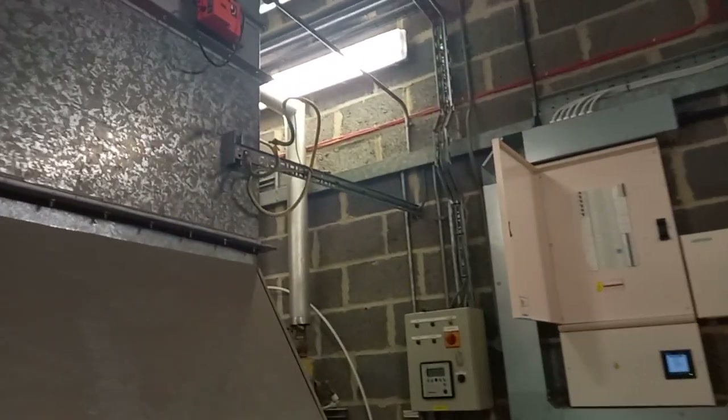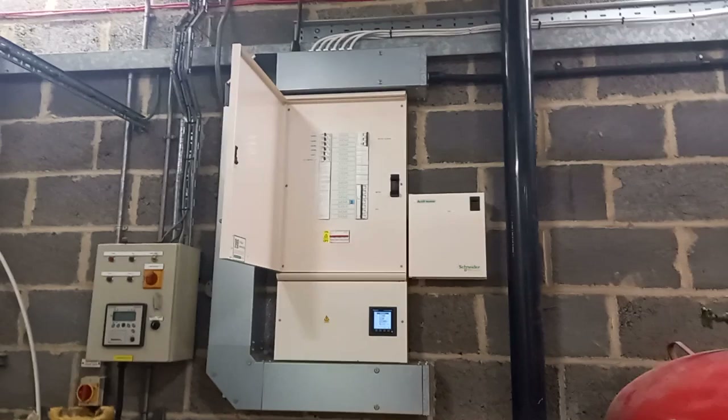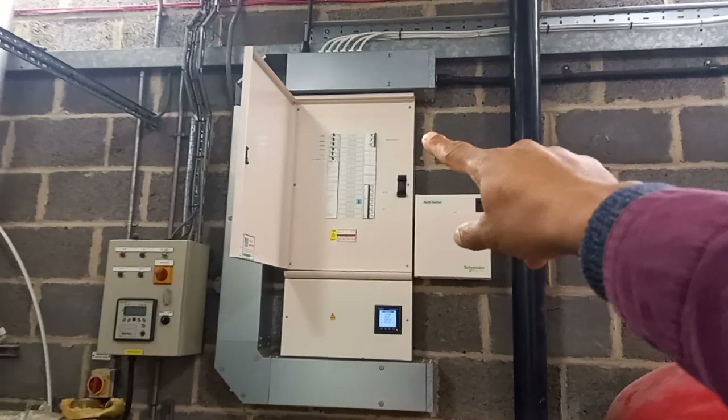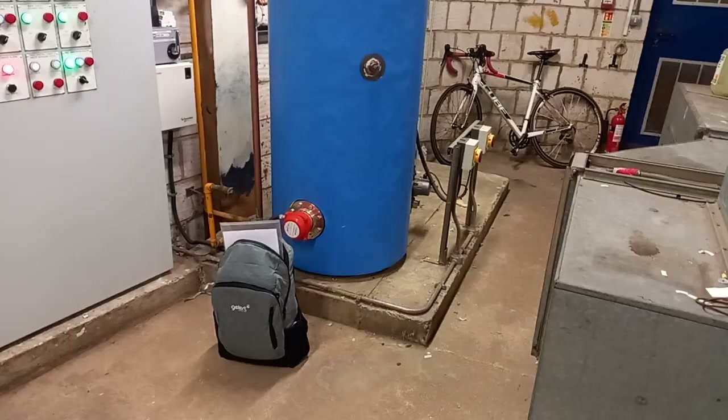We've got earthing over there, a few breakers. This looks like a water heater — looks like something's stripped on the water heater. I don't know if it's for this here; the immersion element's probably gone.